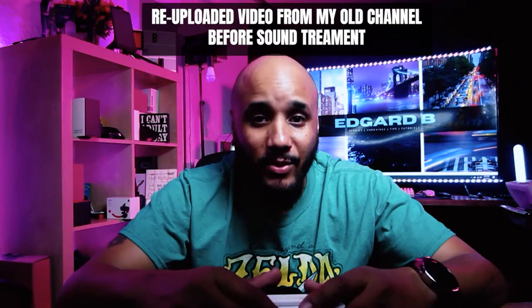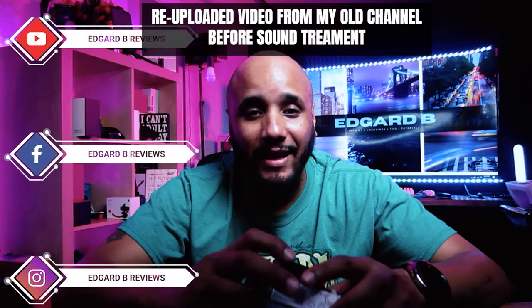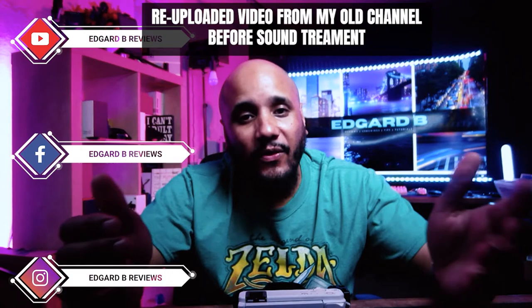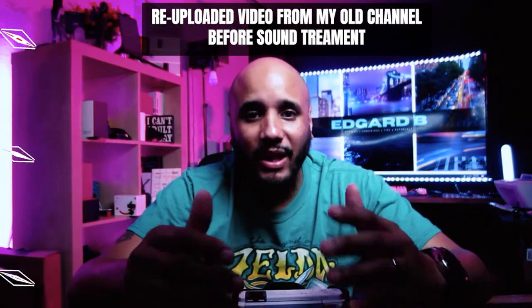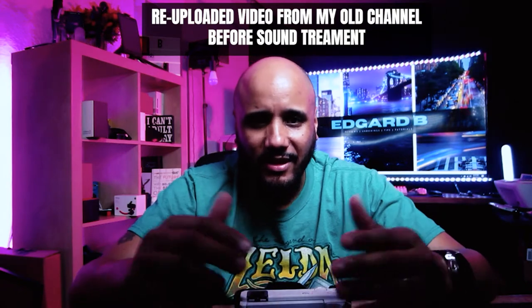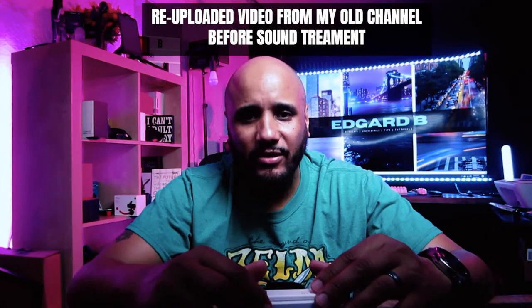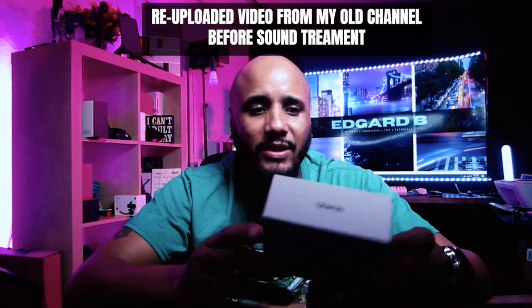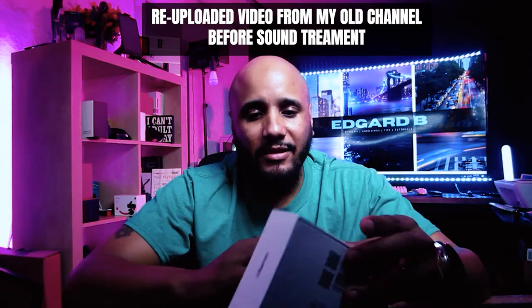There are a lot of people that complain about the lens saying it's not wide enough. For me it feels okay — I'm not a vlogger and I don't see any major issues. The Sony ZV1 does have a 24 to 70 millimeter lens, so Ulanzi came out with this product.